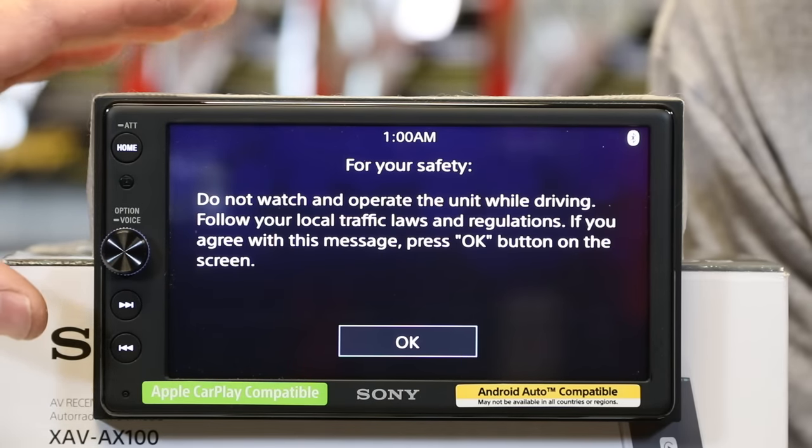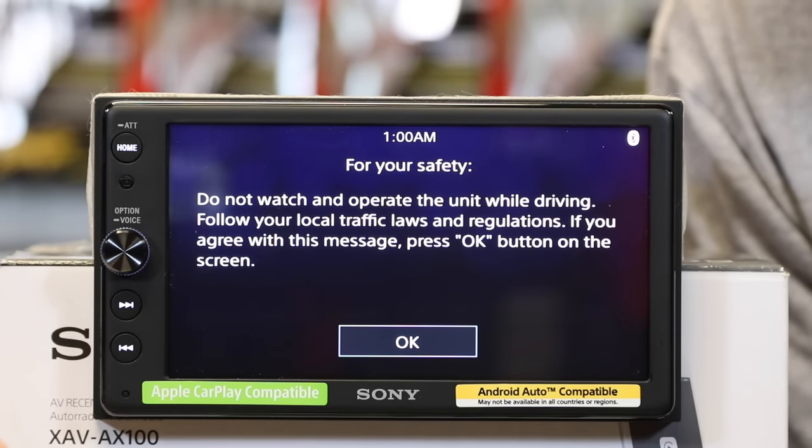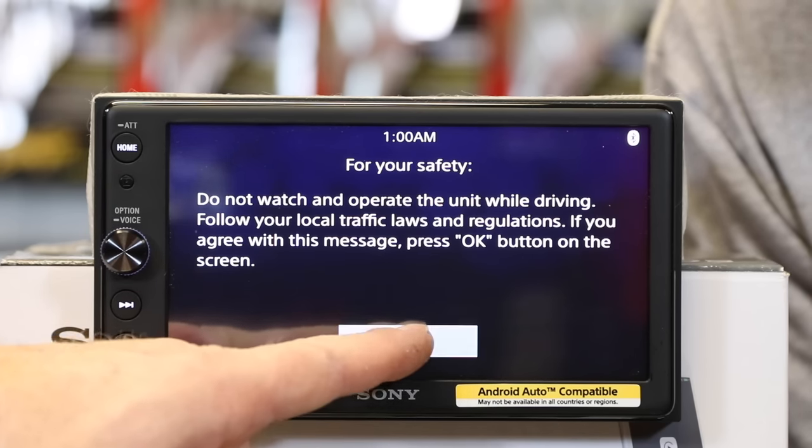Sony is not any different from anyone else — they have this OK screen. Every time you start up the car, you're going to have an OK screen, and it will sit like this forever until you select OK.